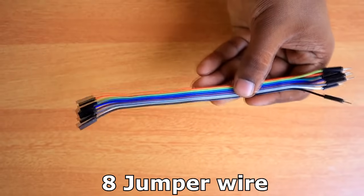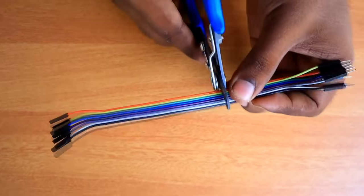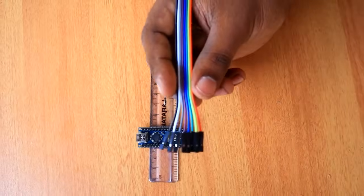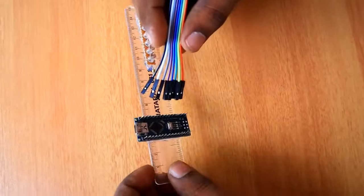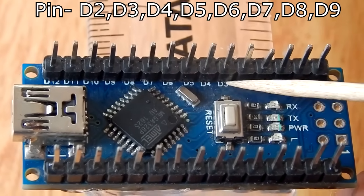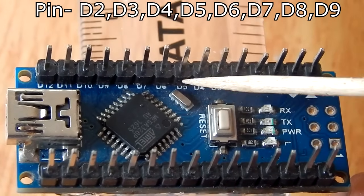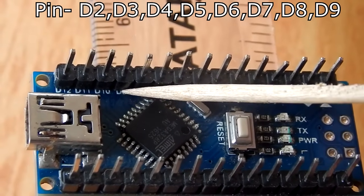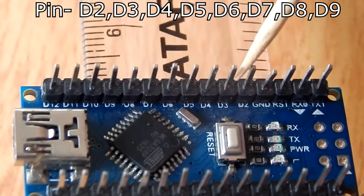We put a female jumper wire on one side, then we put a ribbon on the right side. Now we put the Arduino board on the left side — D2, D3, D4, D5, D6, D7, D8, D9. We will connect these pins to the LEDs.